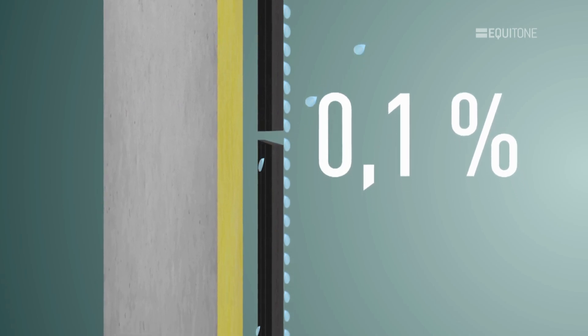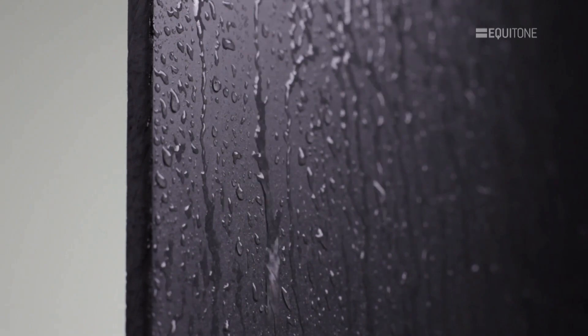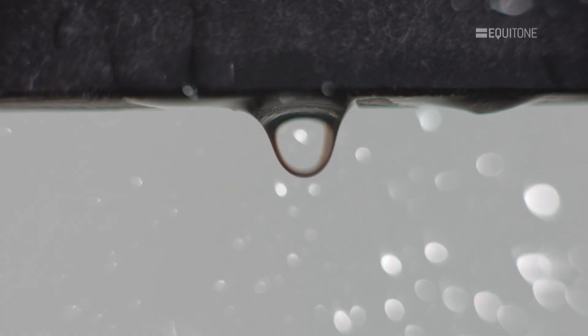The effectiveness of any RainScreen system can be checked by standing at the base of a large installation in the driving rain and observing how little water emerges from behind the panels.